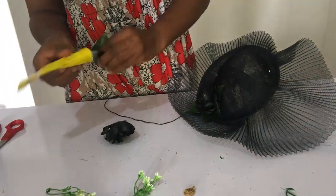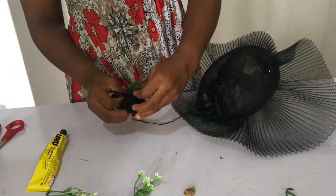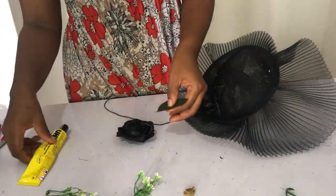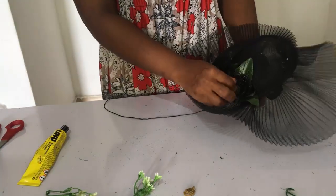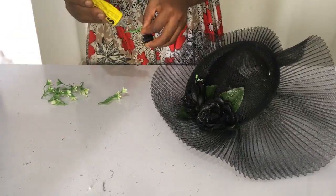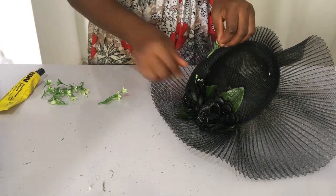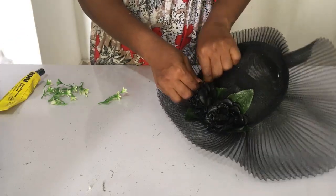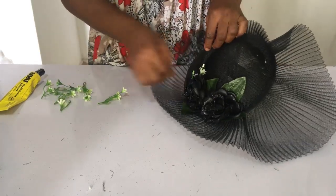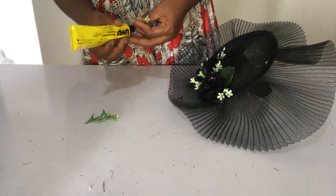Now we're placing the second flower and sewing that as well. Then we move on to placing our fillers. Place the fillers in positions that make it look outstanding — making some parts full and some parts more open. Keep watching and learning.